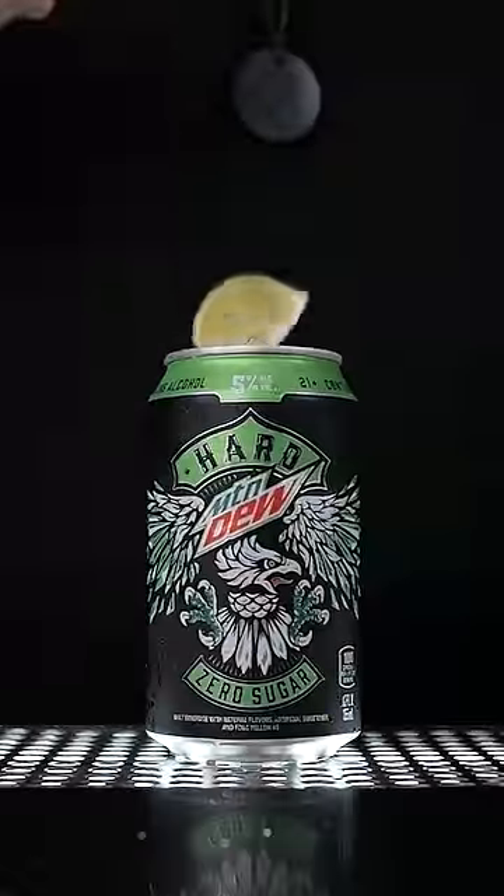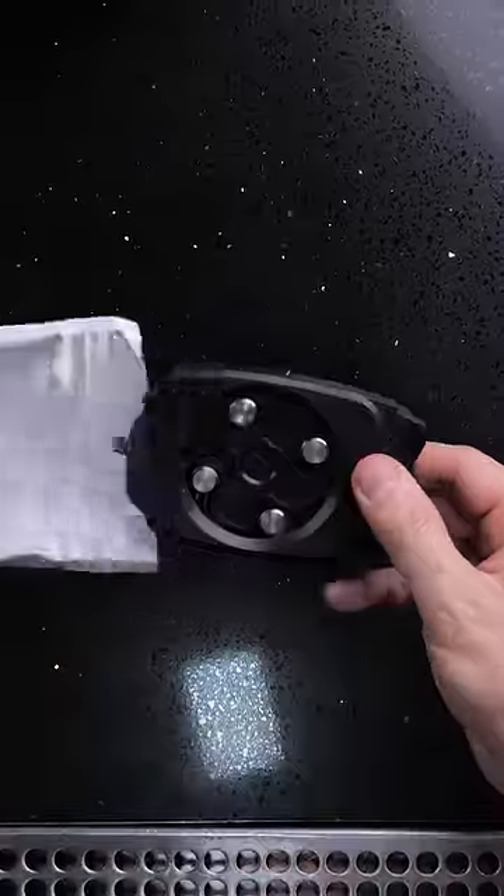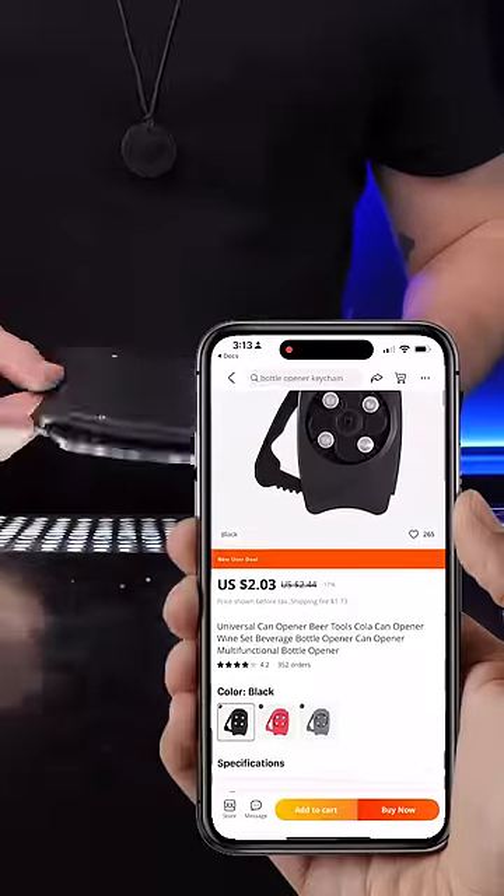How to serve anything inside a regular soda can. I purchased this cheap gadget that is capable of completely and safely removing the top of aluminum cans.